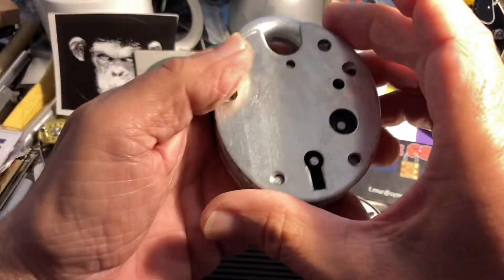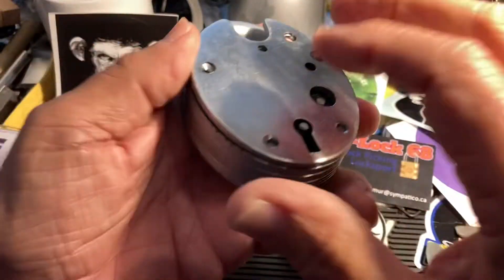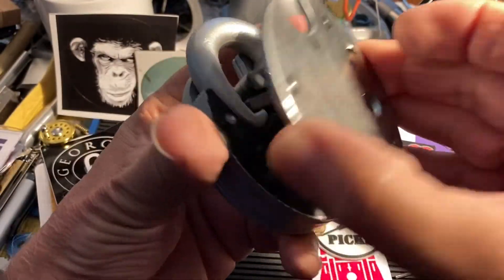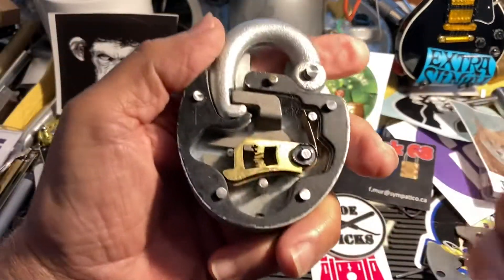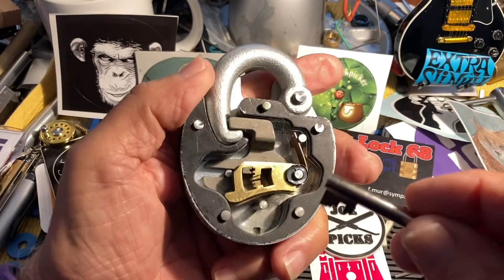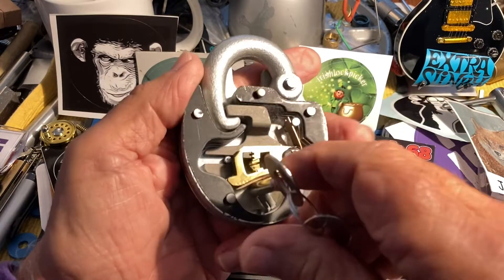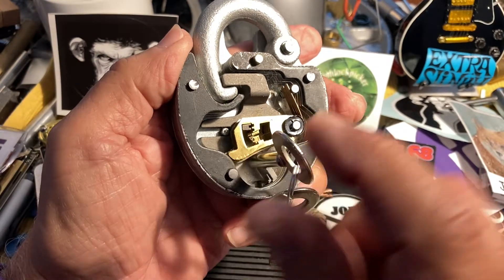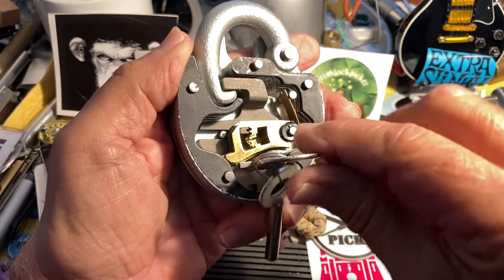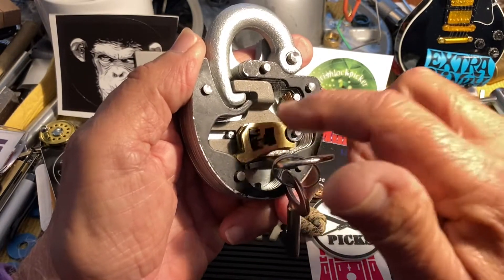I made a comment that I would show what's inside of it. So you have the outer cover and then this cover, and hopefully I have the correct keys. False gates for days — and I put a little retainer on here that helps keep those levers down without a cover on.